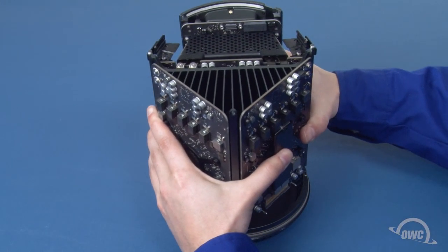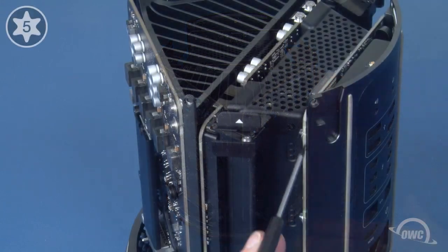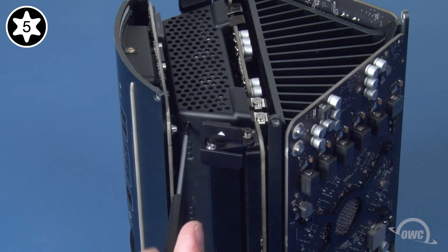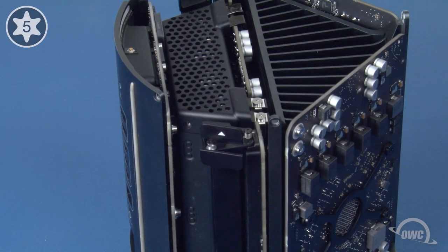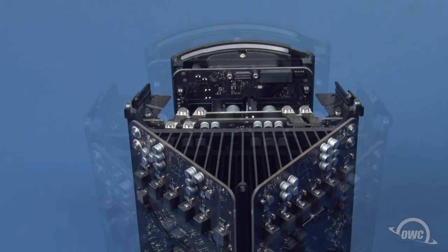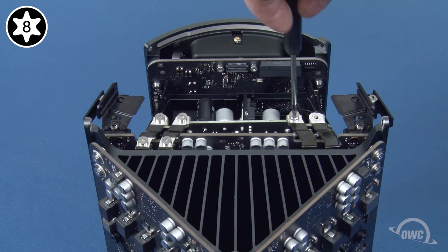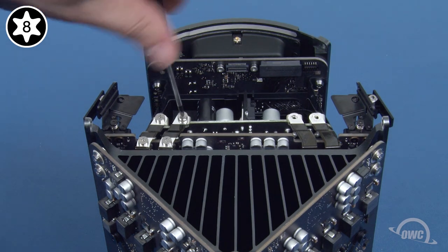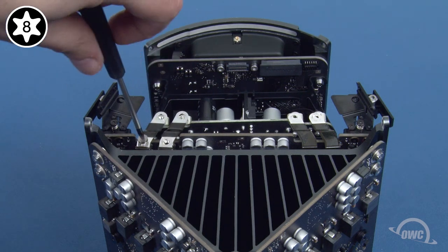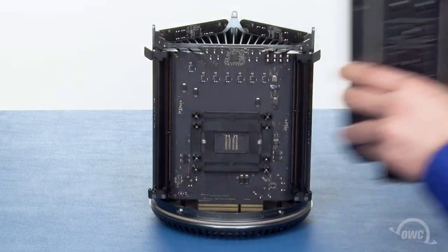Place the main unit back into the bottom cover to help keep things together during the next step. We're going to remove this grate. To do this, we need to remove the Torx T5 screw on each side that holds it in place. Once you've removed both screws, you should be able to lift the grate free. Underneath the grate are six silver screws that hold the power supply in place. Remove these with your Torx T8 screwdriver. Once you've removed these screws, you should be able to lift the power supply away and set it aside.